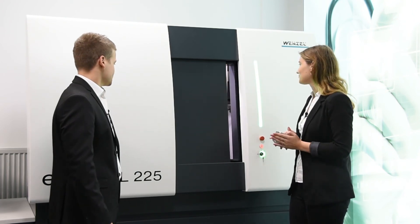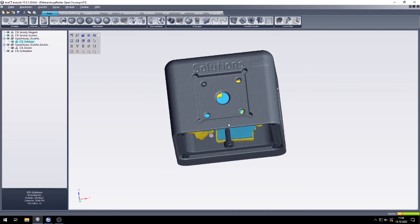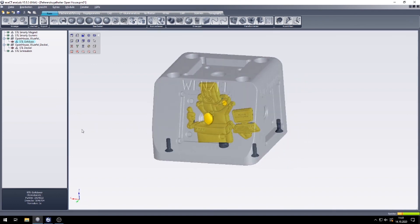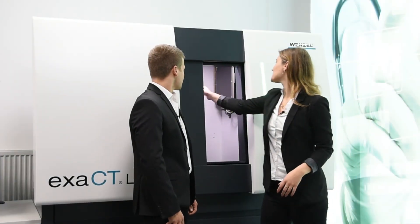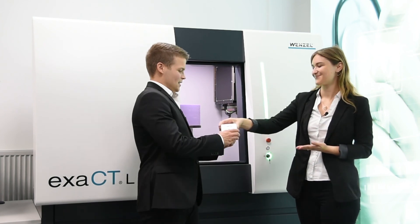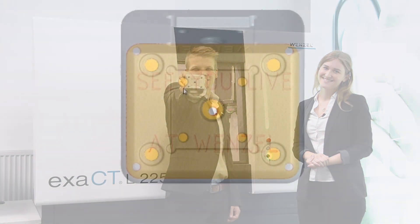Now let's look inside the part. Wow. Thanks Emil. The machine journey was very interesting and shows that Wenzel has customized solutions. You're welcome. We would also like to welcome our visitors on the screen. Please do not hesitate to contact us or visit us personally with your component for a product demo. See you in Wiestal.